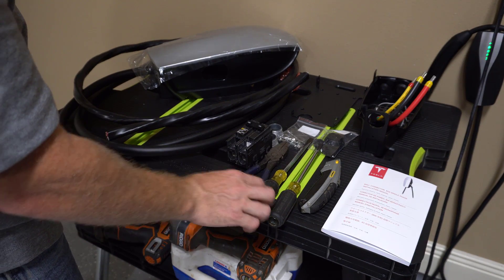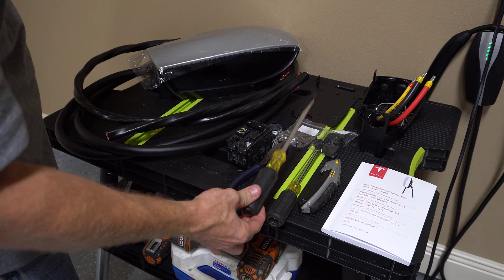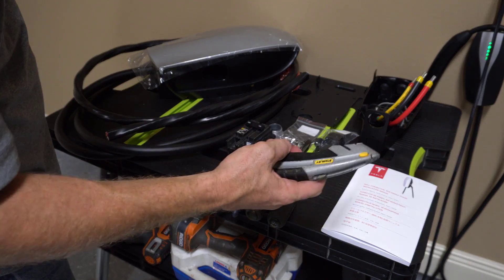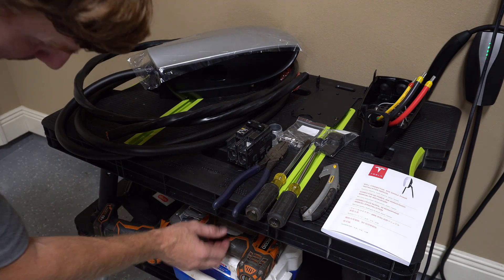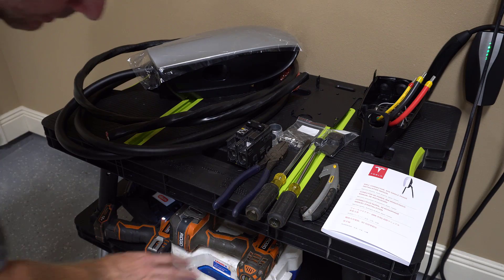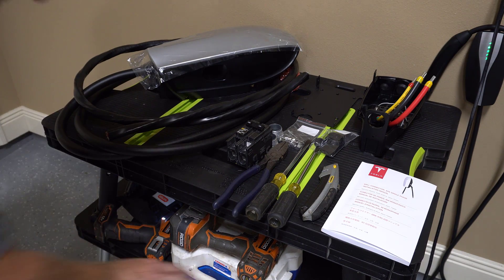We have everything we need to do this installation. Tools include a pair of pliers, large screwdriver, medium-sized screwdriver, razor knife, a drill, a small impact driver, and a hole saw kit.